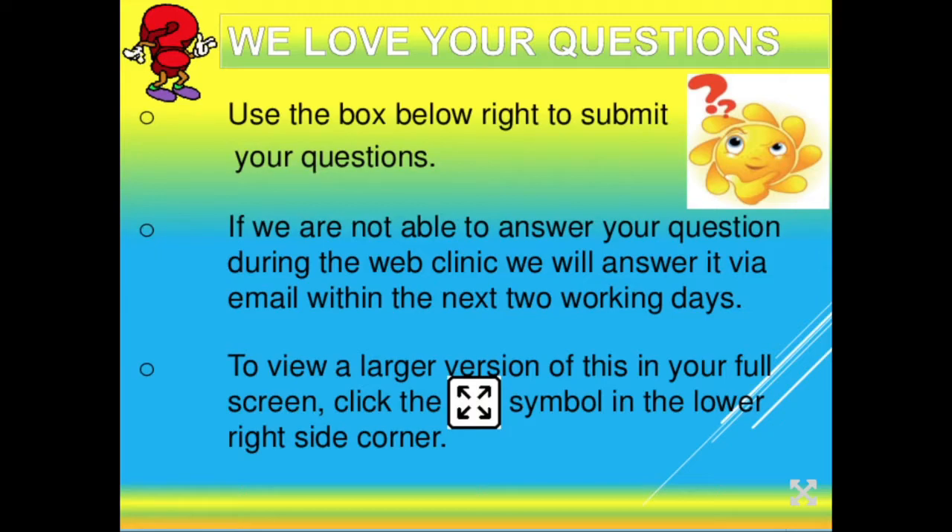If you'd like to see this in a larger format, there's a little emblem with four arrows in the lower right-hand corner of each slide. Click on that and it will bring it to full screen. If you want to reduce it to ask a question, just hit the escape key on your computer and that will bring it back down to a smaller size.